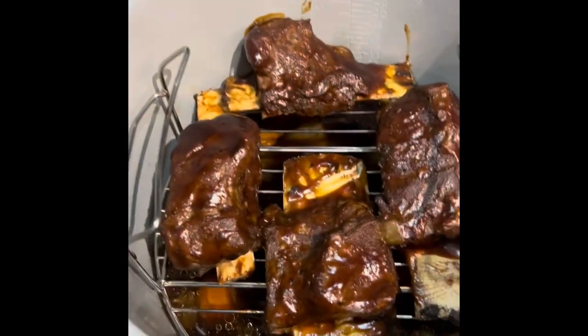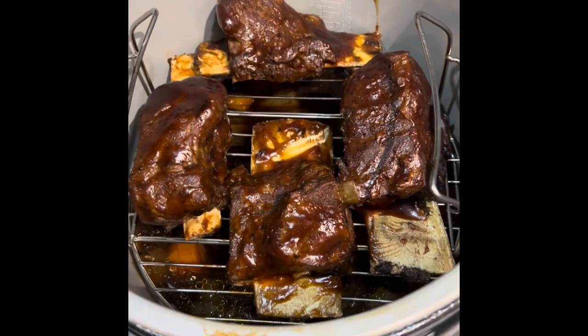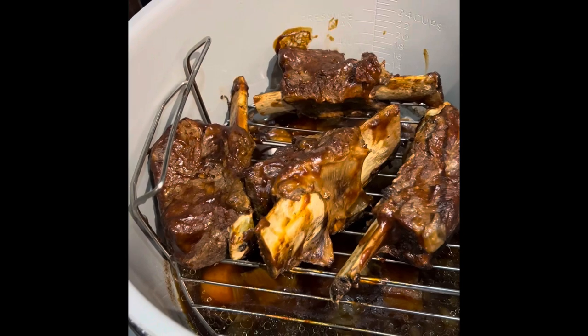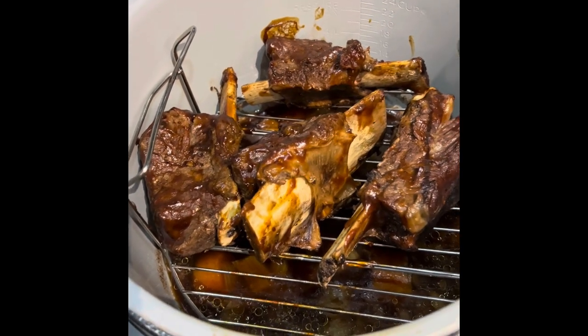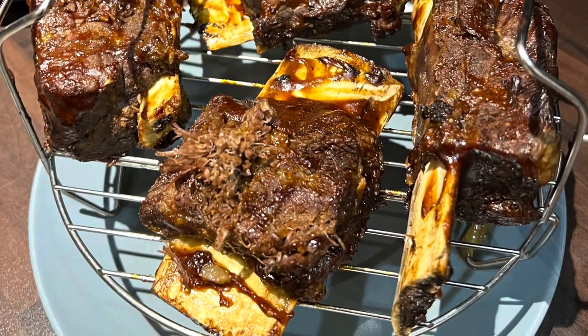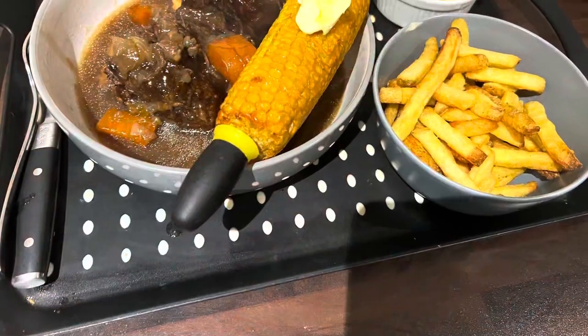So these have been air fried for about 5 minutes. Oh wow, look at them! It says to turn them so we'll flip them over. We've got some colour on them so we'll air fry for another 5 minutes — maybe less, we'll just check after a couple of minutes. There we go.